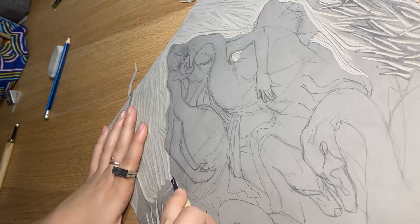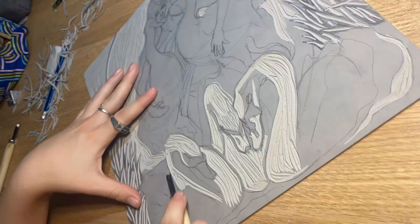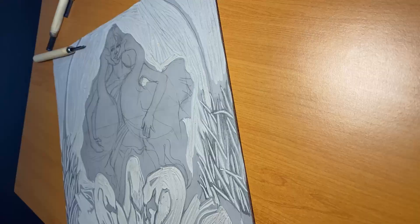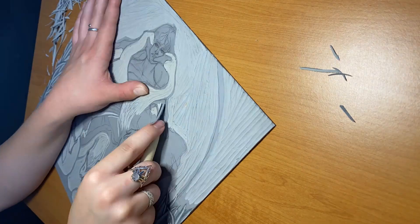Here I begin to carve out some of the finer details with a thinner tool. I would like to do some research into finer tools I could use in this process, as the tools I have only came in a pack of three: a very wide tool, a U-shape, and the current one I'm using at this point in the video, which is a V-shape — the finest one. They all make different levels of incisions.